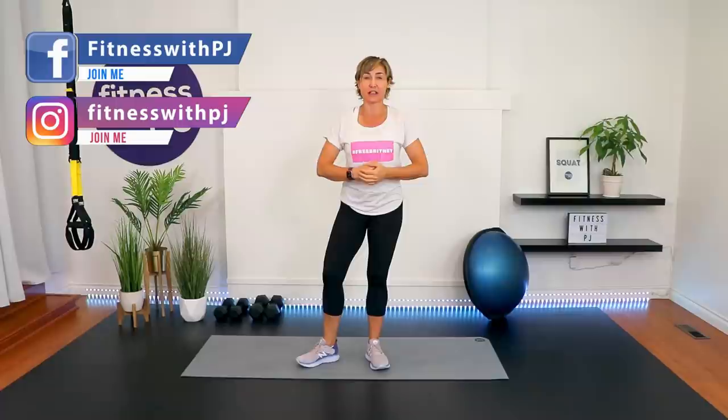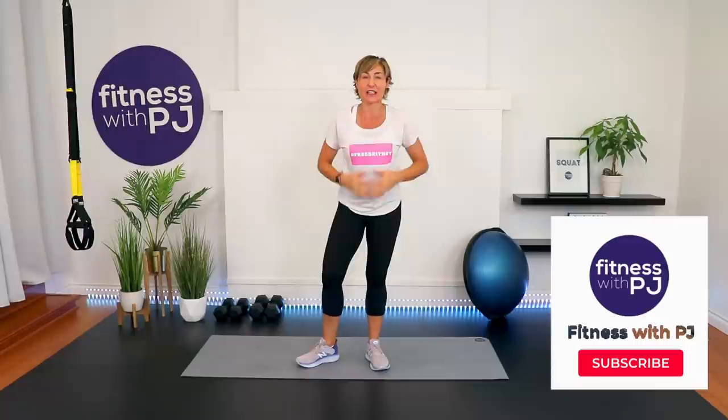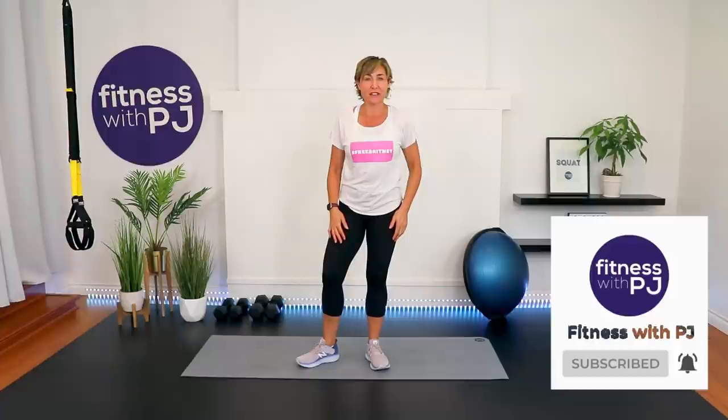Hello and welcome. I'm PJ from fitnesswithpj.com. I've been personal training women over the age of 40 for over two decades now, helping them get fitter and stronger. If that interests you, click that subscribe button. Let's keep working together. Let's warm ourselves up and then we are jumping right into the workout.